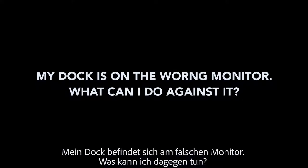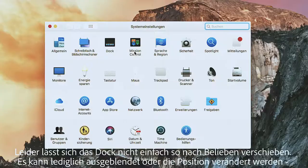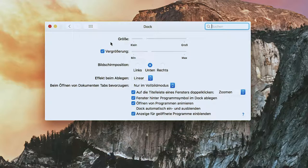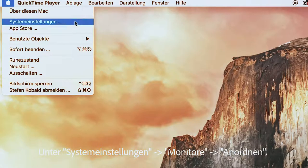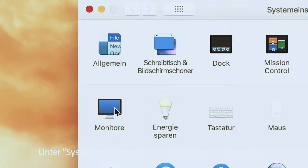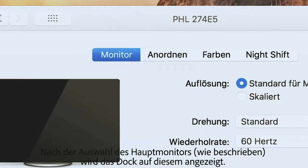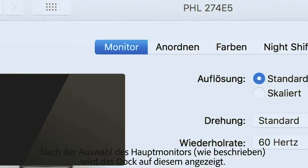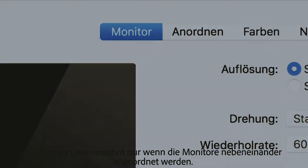My dock is on the wrong monitor — what can I do? The dock cannot simply be moved as desired; it can only be hidden or its position changed to bottom, left, or right. You can only arrange the output devices side by side, not one above the other, under System Settings > Monitors > Arrange. After selecting the main monitor as described, the dock will be displayed on it. Note this works only when the monitors are arranged side by side.